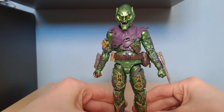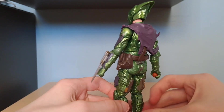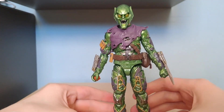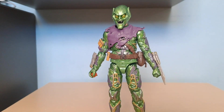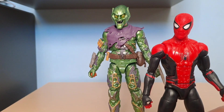There's just the detail in the figure. There's little pumpkin bombs and overall the figure just looks great in your collection. I think he stands out amongst the other ones because he looks so detailed compared to the likes of Spider-Man. If I grab this Far From Home Spider-Man, look how much detail he has compared to this Spider-Man.